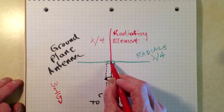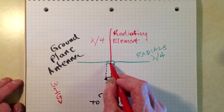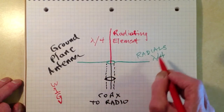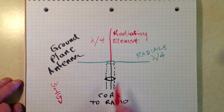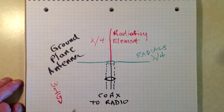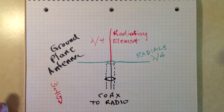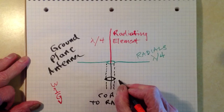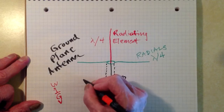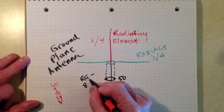The red is the one-quarter wavelength vertical radiating element, and there are three or four or even more radials, each a quarter of a wavelength long. I have only shown two of them here for simplicity and clarity, but you can imagine two more — one sticking right out of the page at you and the other going right back through the page away from you. The coaxial cable goes to the radio, typically 50-ohm coaxial cable such as RG58U or RG8U or equivalent.